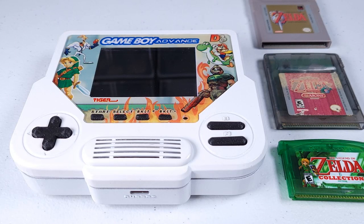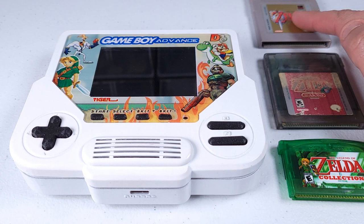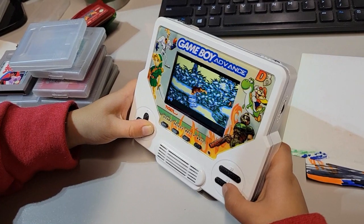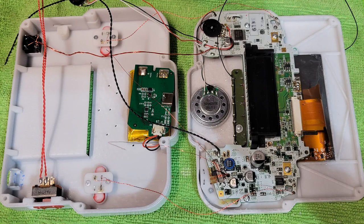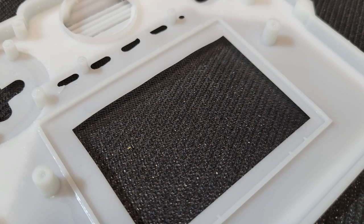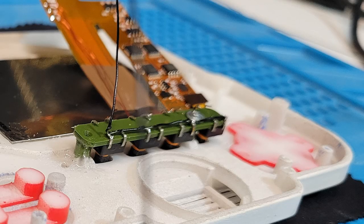Here it is — the Tiger Boy Advance, an upgraded and recased Game Boy Advance that would have been the ultimate portable dream of its time. And though this is by no means flawless, for a first version that tackled many unknowns, I'm not going to complain. Well, maybe just a little. Certain parts were a lot more difficult than they really needed to be, while others I can understand and justify. But D-pads and tack switch buttons are pretty standard stuff for a guy who's been doing this for 12 years.